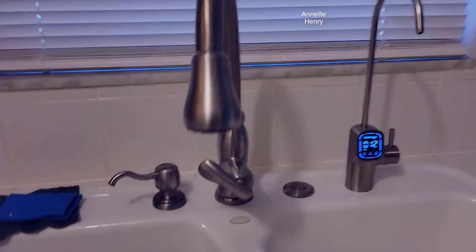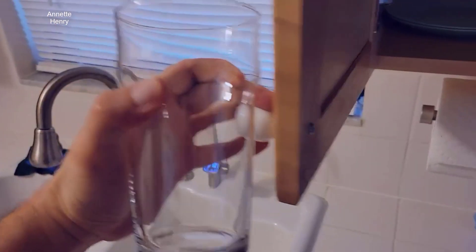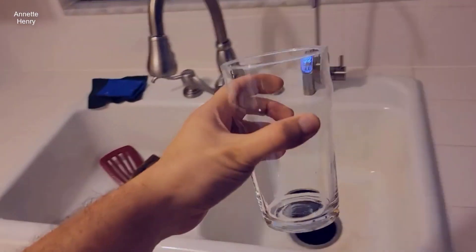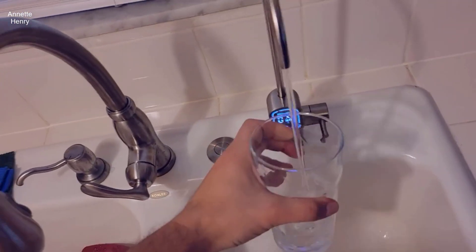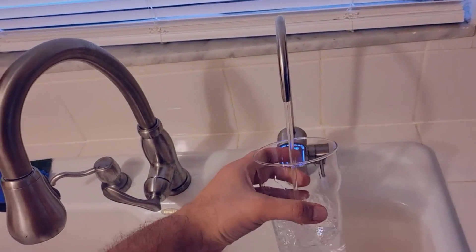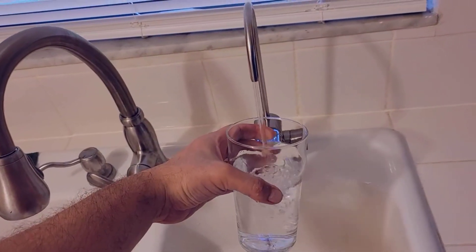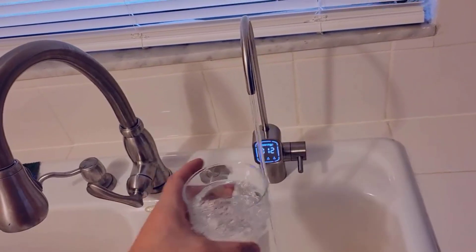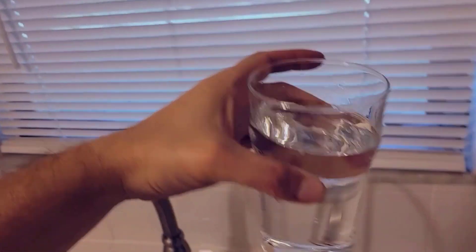Let me show you how long it takes to fill this IKEA glass of water, which is big enough. See — pretty good for a large IKEA glass. I don't know how much it holds, but it's big, it's not a tiny glass.